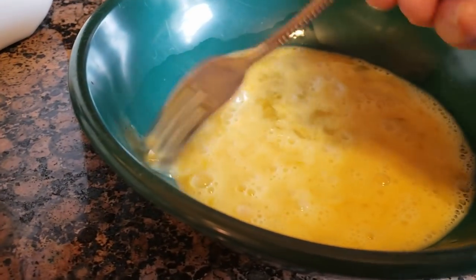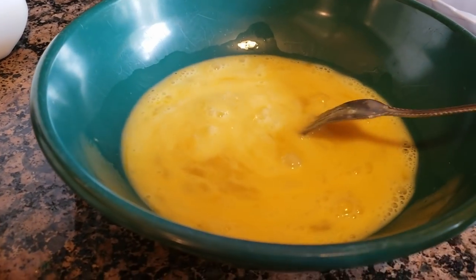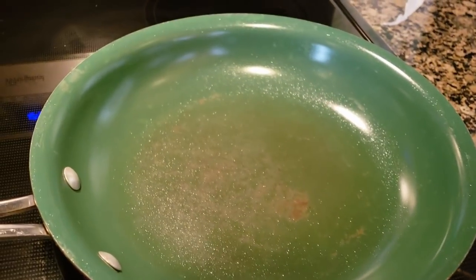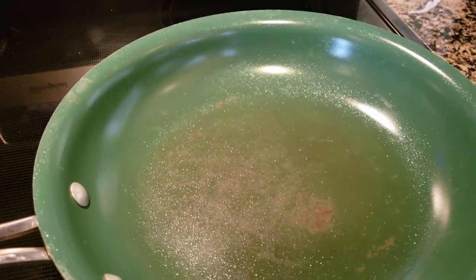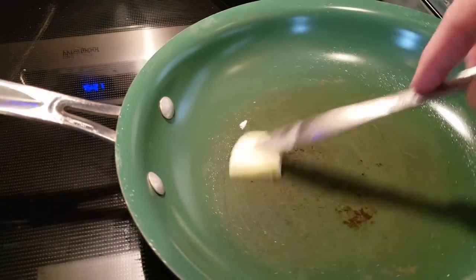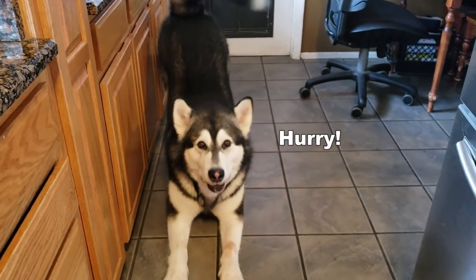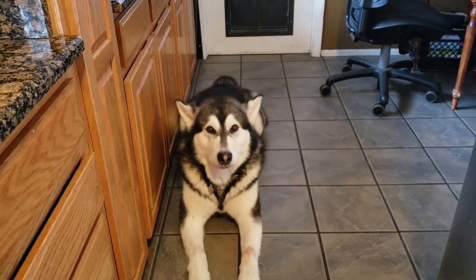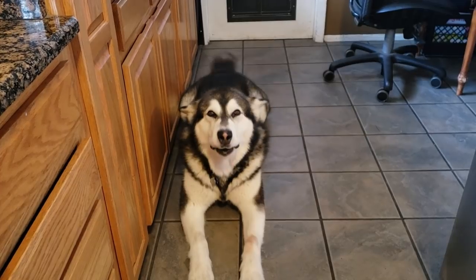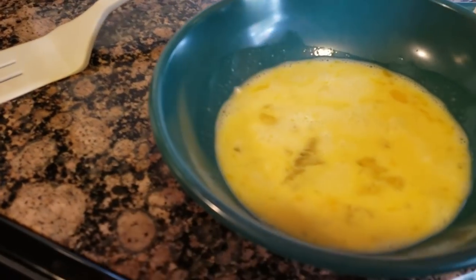This is great for you guys that don't know how to crack eggs — if you always get eggshells in your eggs, you should make eggs for your dog, I'm just saying. Okay, you get your frying pan out and then you add Tonka's favorite ingredient: butter. The only ingredients you need for this recipe are eggs, milk, eggshells, butter, and bread — super simple.